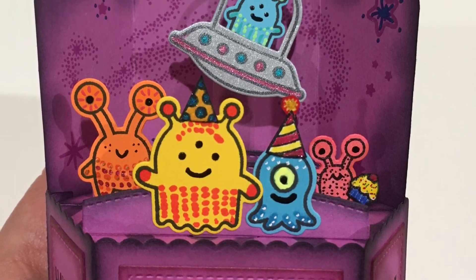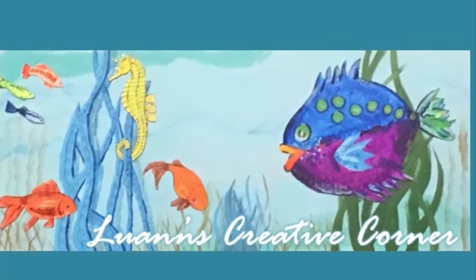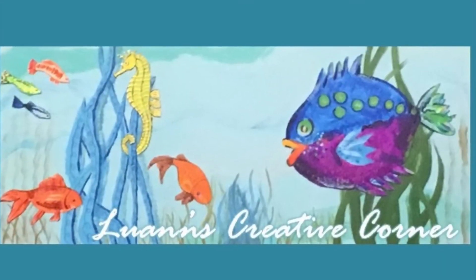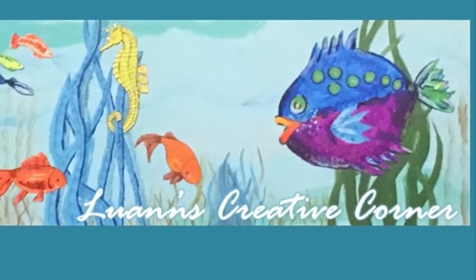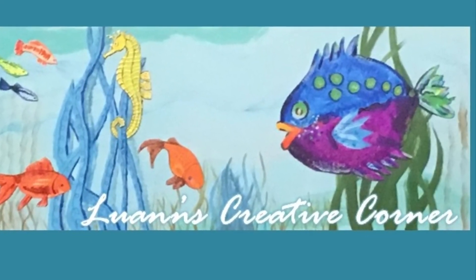These are just a ton of fun and I plan to make many more in the future. I would love to hear your ideas for using the platform pop-up — post in the comments below, especially if you have used an embossing folder with the platform pop-up. I would love to hear how it worked out. Thanks for stopping by Luann's Creative Corner. I hope you have a great day. Bye!